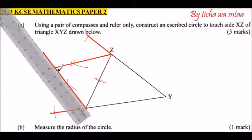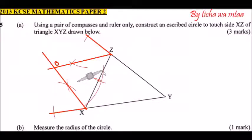Now that you have the center of the circle, you need to know the radius. Some students approximate by putting the compass at the center and extending to touch the sides, but the best way is to draw a perpendicular line from the center — we can label it O — down to line XZ. That will give us the radius of the circle.